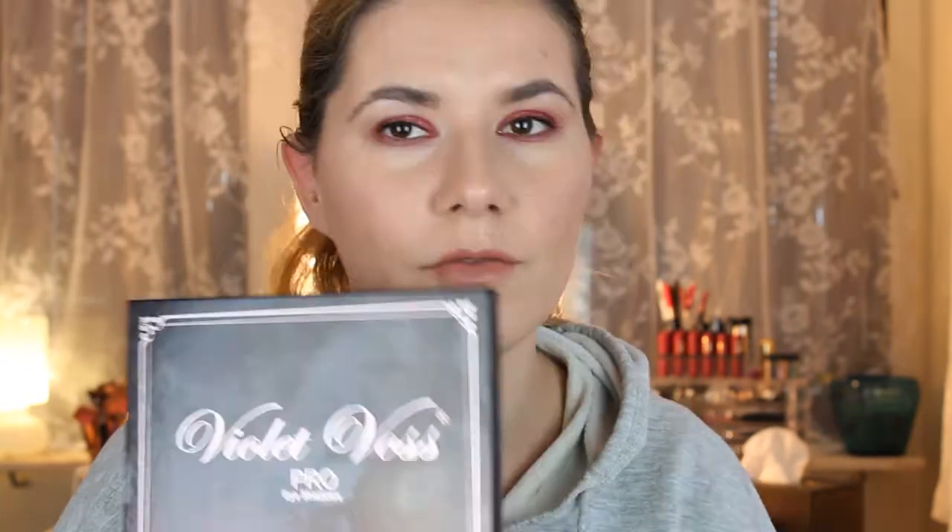The eyeshadows I wear today are from the Violet Voss Pro eyeshadow palette, which I was so happy to find on madlady.com. I really wanted to get my hands on this one for a long time, but it was unfortunately not available in Sweden and I couldn't order it from the website because they didn't ship to my country. I also have the Violet Voss Laura Lee palette — I love Laura Lee — but I'm going to do another video with swatches for that one. Let's do swatches!